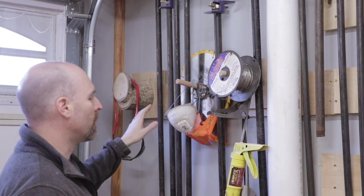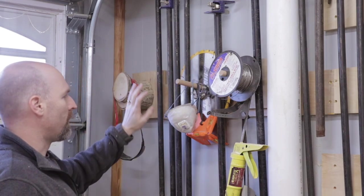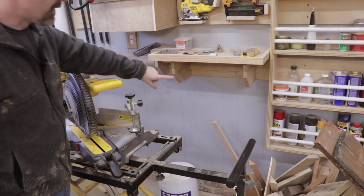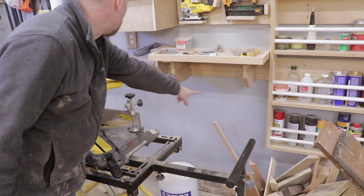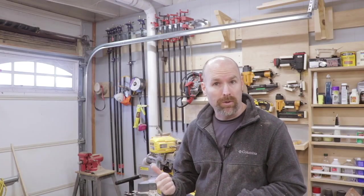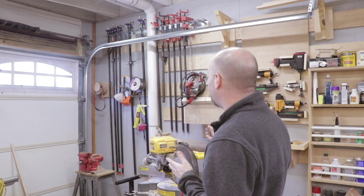I don't use the pipe clamps really super often, so if I'm going to be grabbing clamps, I can move some of this stuff and then get the clamps down. I'm starting to think it may be worthwhile to put another row of wall cleats along the bottom of the wall. It's nice to open up a little bit more space on my tool wall, even though it didn't work out exactly like I meant to.